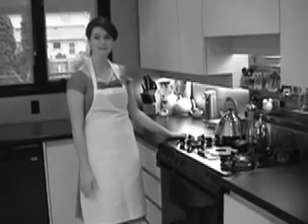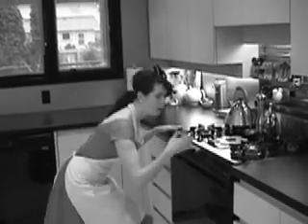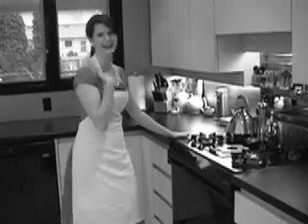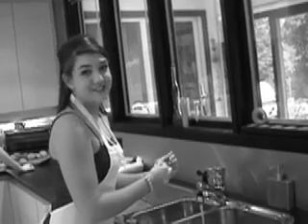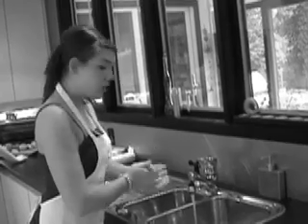First things first, preheat your oven to 350 degrees Fahrenheit. Proper hygiene is very important, so always wash your hands before starting to bake. You don't want your husband to get sick and have to miss work.